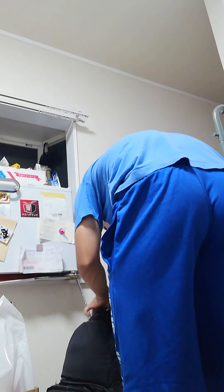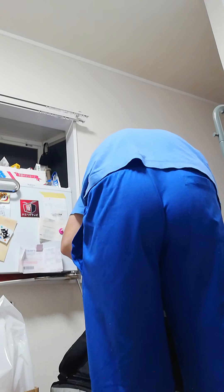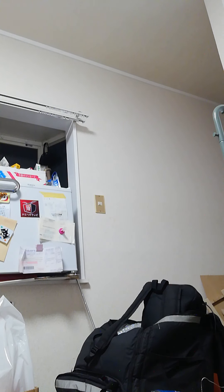My name is Shashi, host of the Translator. I'm not sure that it's black.